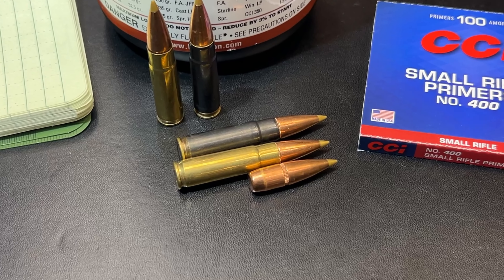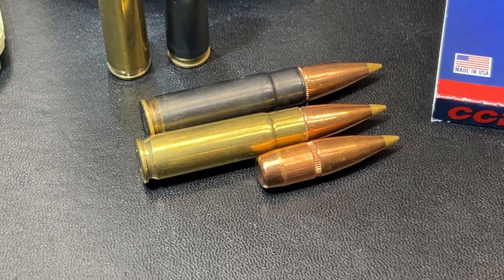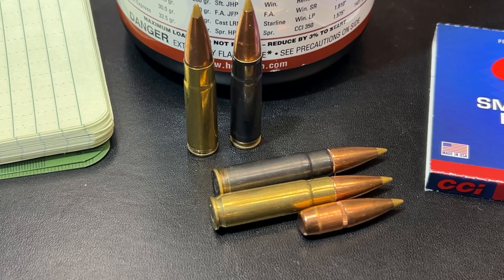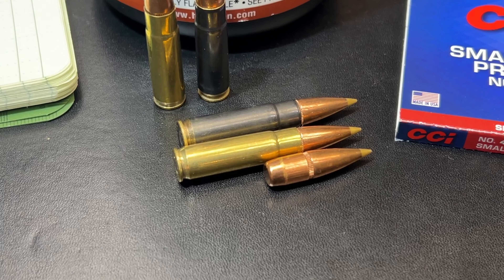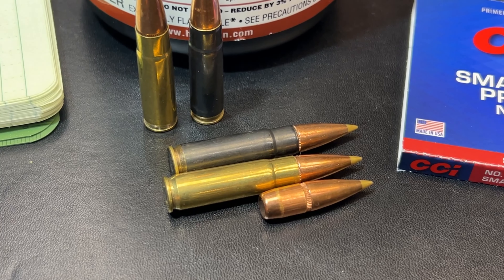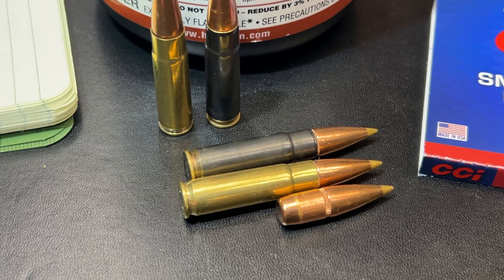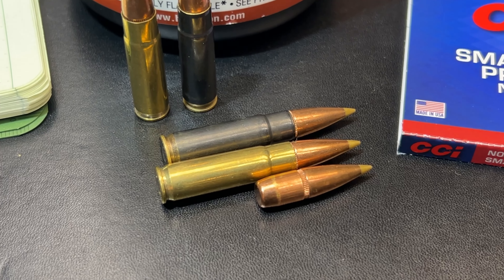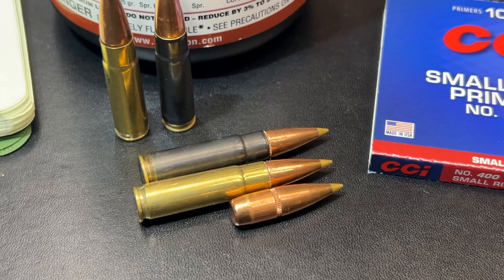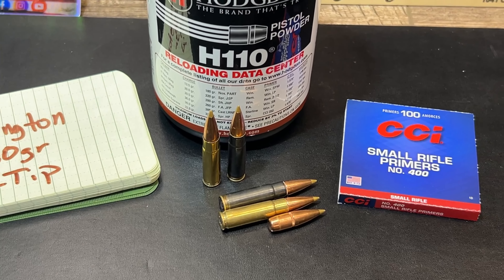There are two different loadings here. The one in the brass case is the one I was actually shooting in the gel block — those are converted .223 LC brass that I fabricated back when I first got started. The darker gray color is a case from ADI, Australian Defense Industries, that's become a novelty item and is hard to find. That round was actually a load worked up and developed by my daughter for her 300 Blackout pistol, and she took a nice eight point with it several years back.